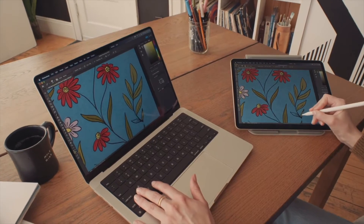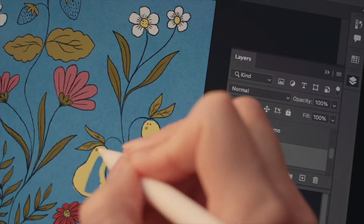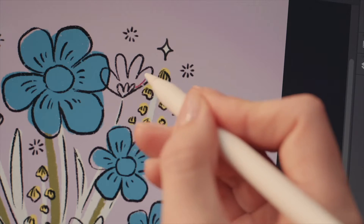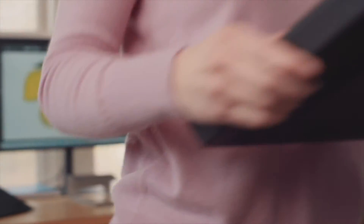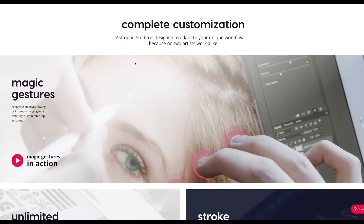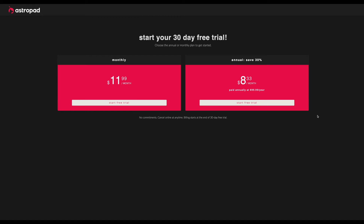By the way, this video is sponsored by AstroPad. This is the ultimate app for artists — it turns your Apple iPad into a drawing tablet by mirroring exactly what you see on your favorite Mac or PC display, giving you the flexibility of an Apple Pencil combined with the power of a full desktop computer. It's engineered for demanding creative work or simple illustrations. I just started using it and I believe it's going to change my workflow completely. Start your AstroPad 30-day free trial today and save 10% on your first year using my link in the description and entering the promo code DOMDESIGNS at checkout.